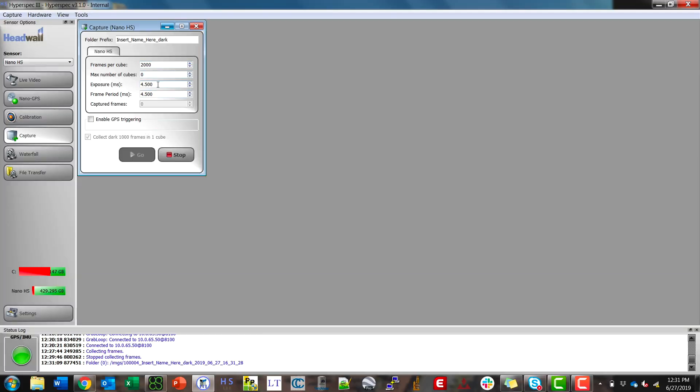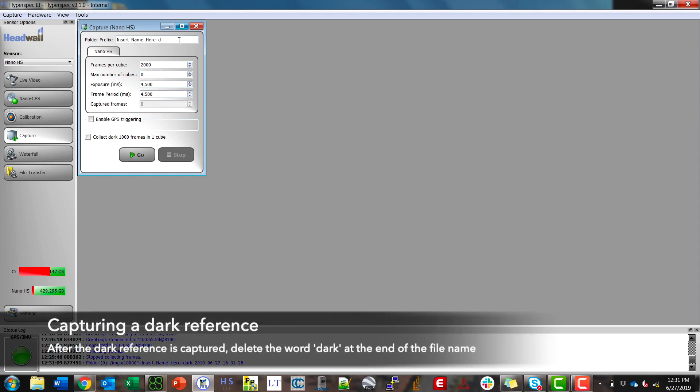It should take about four and a half seconds since it's 4.5 milliseconds per frame times a thousand frames. And now you see we have finished. Make sure to delete the underscore dark from the name.